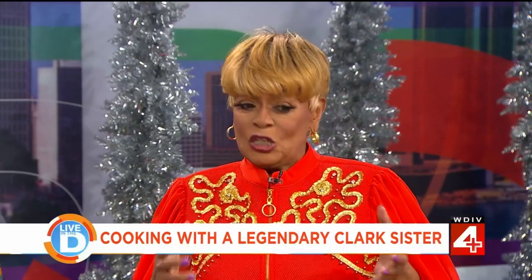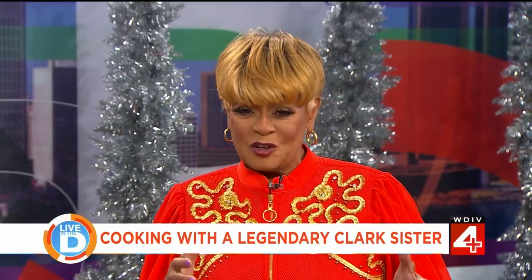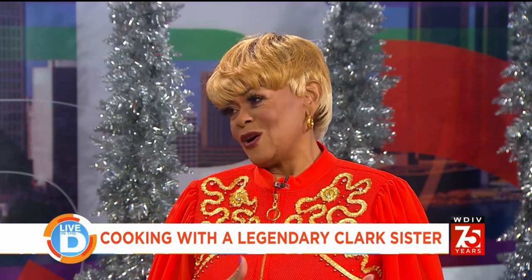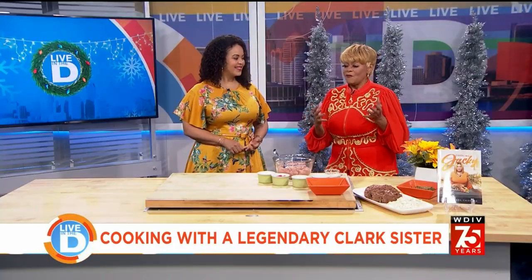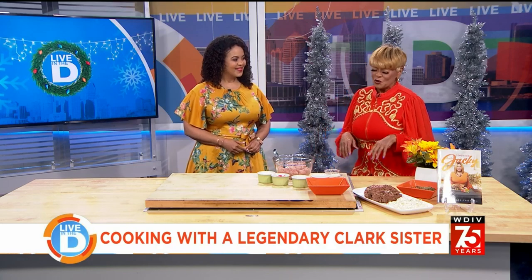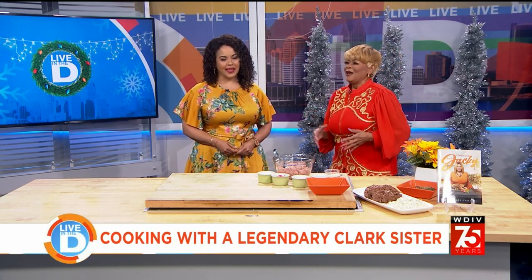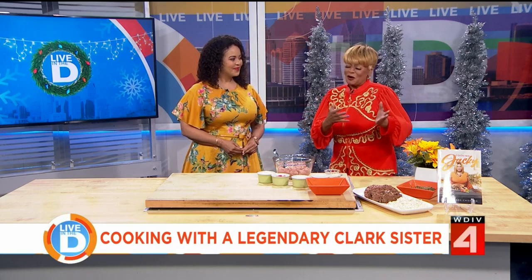She said, 'Mom, you got 13,000 hits on here!' So after that, I started doing the cooking show on Saturday, and I cooked every Saturday. And it just came from there. People kept asking me, 'When are you going to do a cookbook?' And I was going, I'm not going to do that — I'm not a chef. I'm just a woman who likes to cook. And from that, evolved the cookbook.